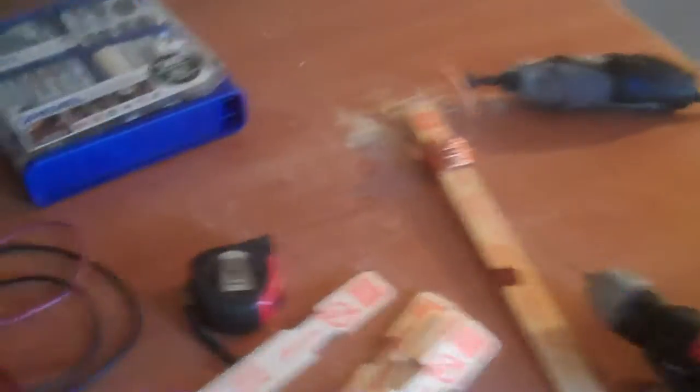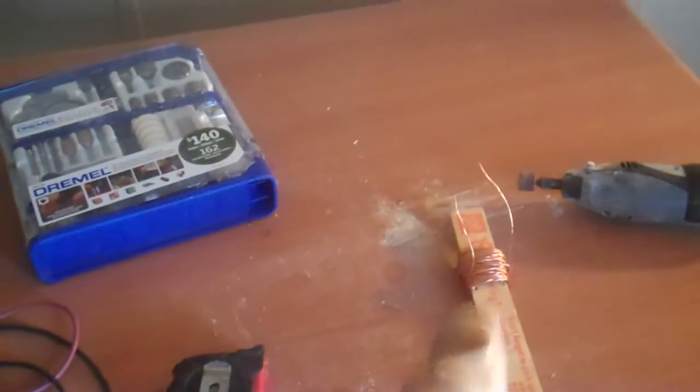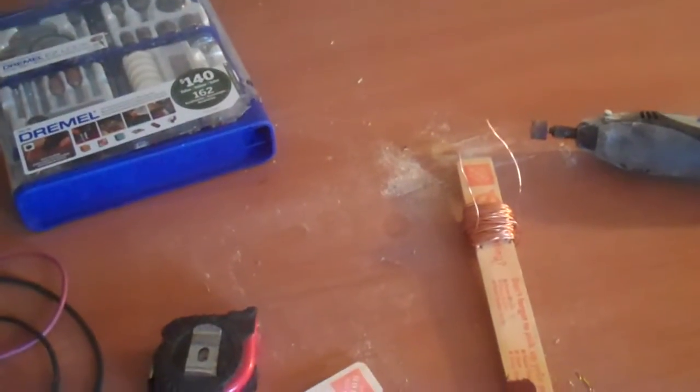By my estimates, I need about twenty-six of these coils, and they're not easy to make. But it's going to be worth it because I've never done this. This is all out of my head — watching videos, getting an idea, and running with it.